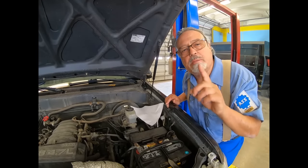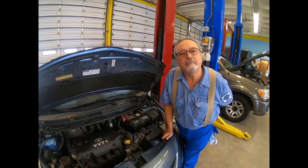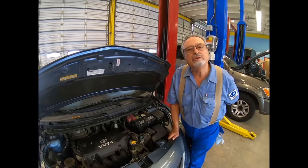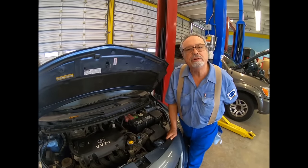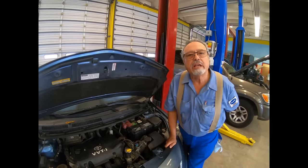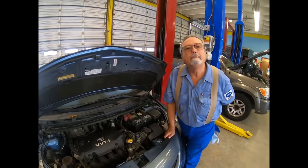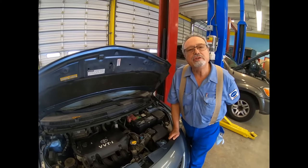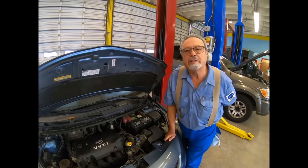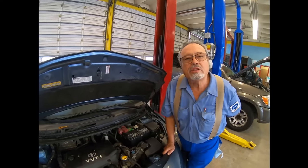A good PCV system should stick the paper, but four-cylinder engines struggle to do that. Your eight-cylinder and six-cylinder — it doesn't matter if it's inline or V — sixes and eights should stick the paper. I'm going to show you what's going on here and we'll have to do a couple of modifications because our dipstick tube is a little harder to get to on this vehicle.